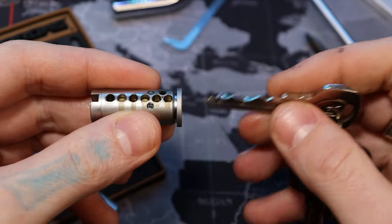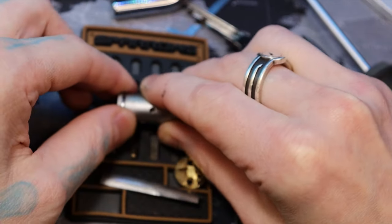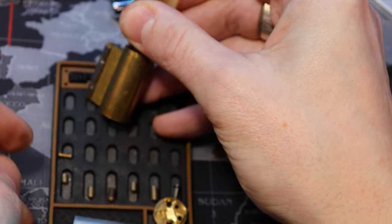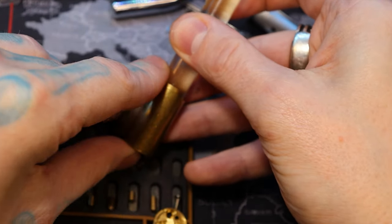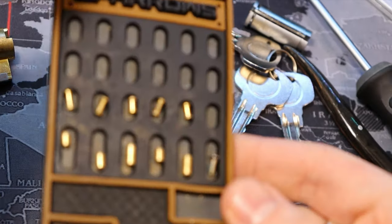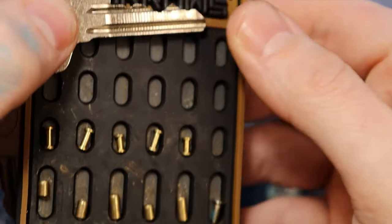There we are — five pins. And this is the front. Oh yeah, some freaking long spools throughout the whole thing. So that is why at the very beginning there is already so much turn in the core, even just applying pressure at the beginning.